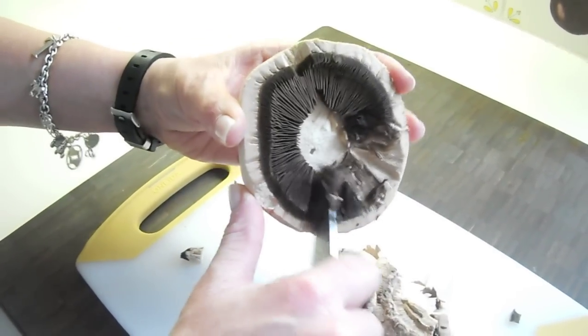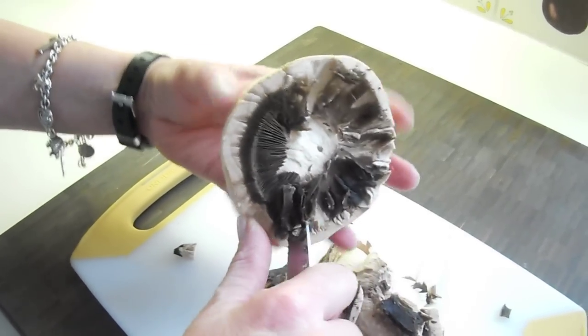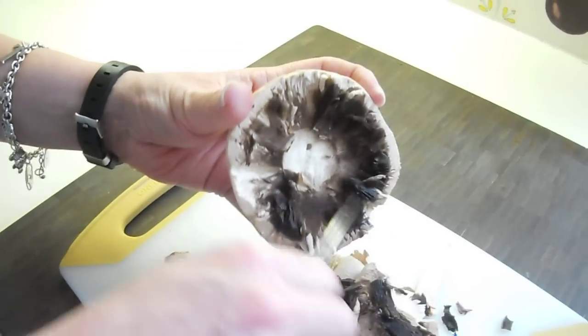You can either do it with a paring knife like this, or you could take a spoon and use the back of the spoon just to pull around and get rid of all that on the inside.